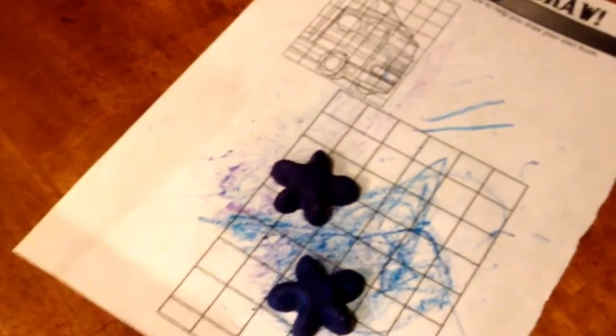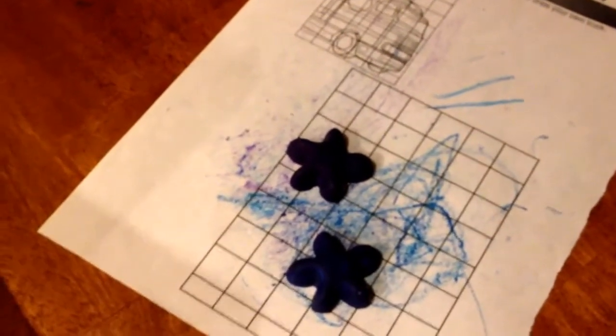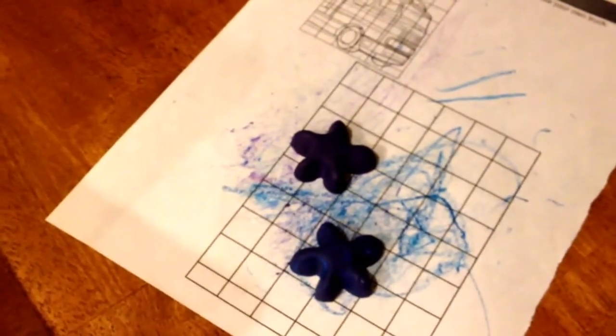If you've ever made crayons, let me know how you did it. I don't know — maybe I'm doing something wrong. I just thought you melt them, but perhaps that's not how you're supposed to do it, or maybe I just used really cheap crayons.